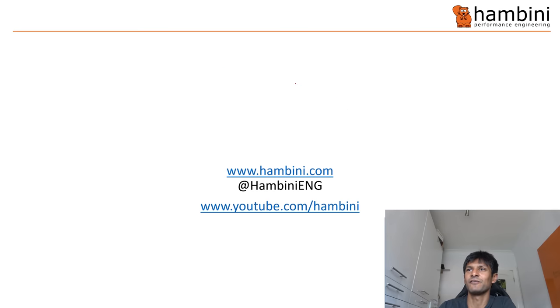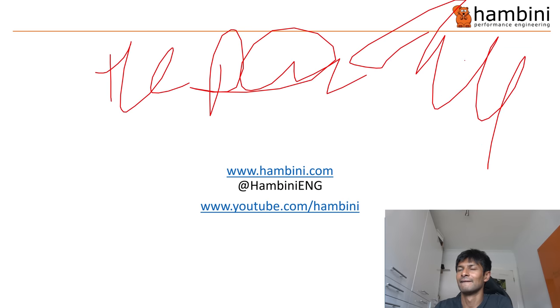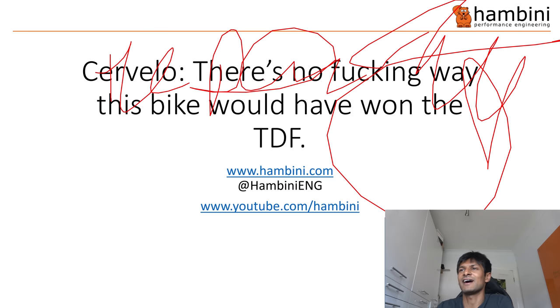It's that time of the show again — time for PowerPoint. Let me just make sure the PowerPoint is working. The pen is working. Right, Cervelo — there's no fucking way this bike would have won the Tour de France. There are rumours going around that Vingegaard's on the juice. I don't think he is, but I didn't think Lance was on the juice, and it transpired he was like one of the best juicers.